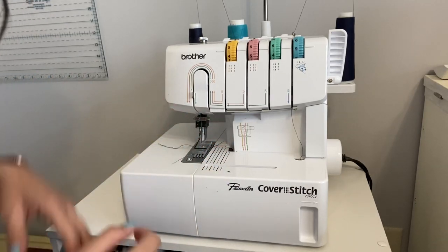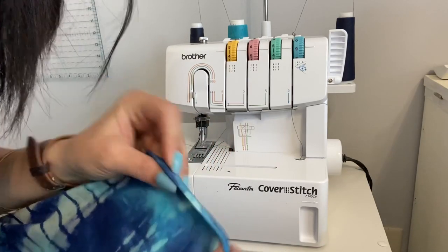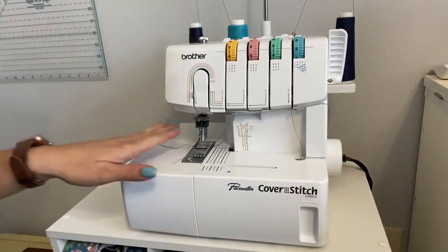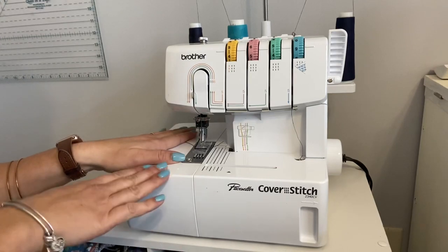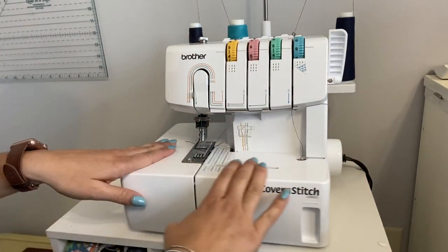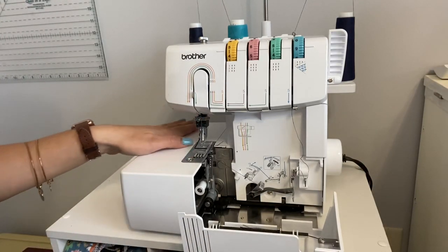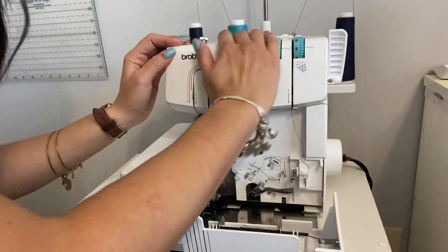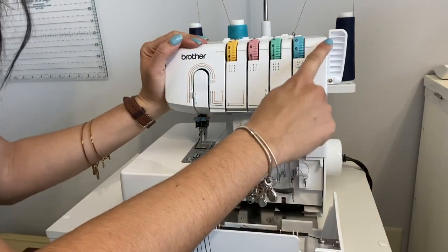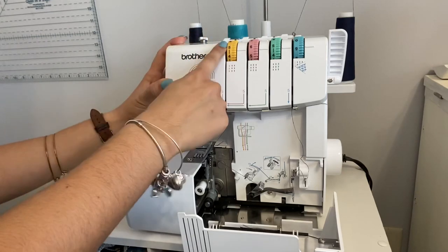I have some blue thread on here from my last project — I used blue and light blue to match my top. For the next project I want to use white, so I need to re-thread. When you turn it on you'll have a light, but you're supposed to thread it with the machine off so it doesn't accidentally kick on and hurt your finger. With this cover stitch, we always start on the right and do the looper first, then the regular threads starting from the left — which is different from a serger.